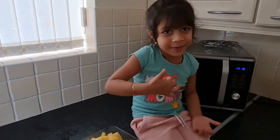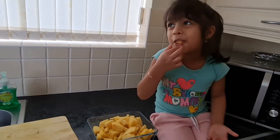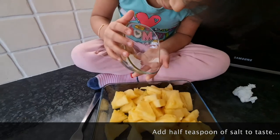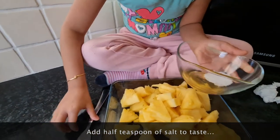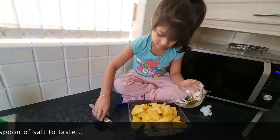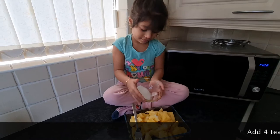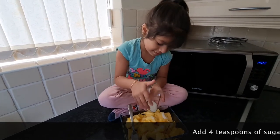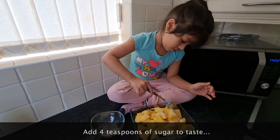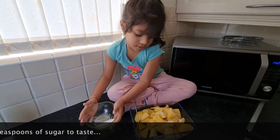It tastes good. I'm going to add the salt now. Then sugar. Mix it up.